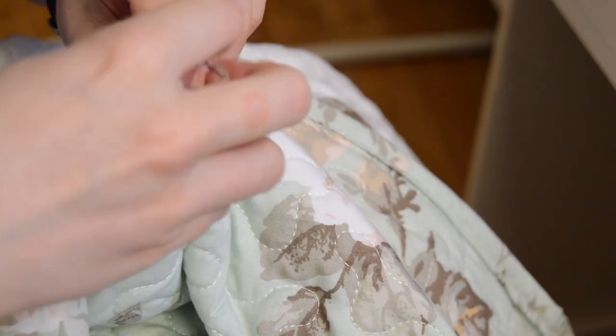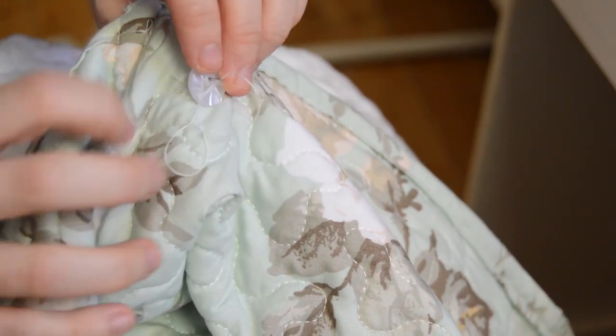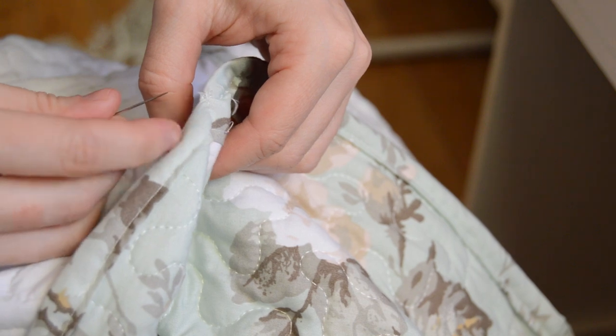I hand sewed all my buttons in, placing them about 2 inches or so from the seam of the jacket.